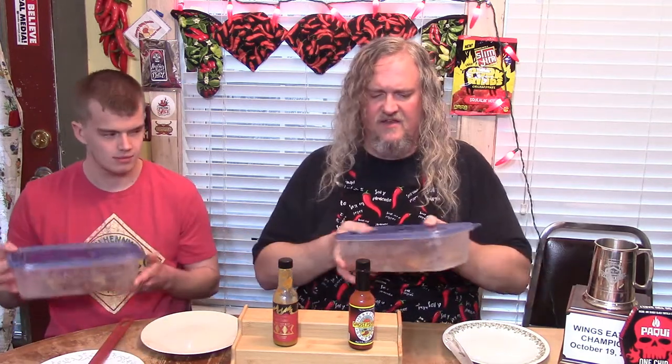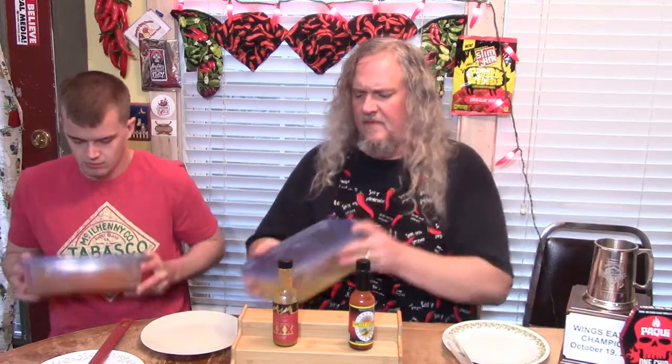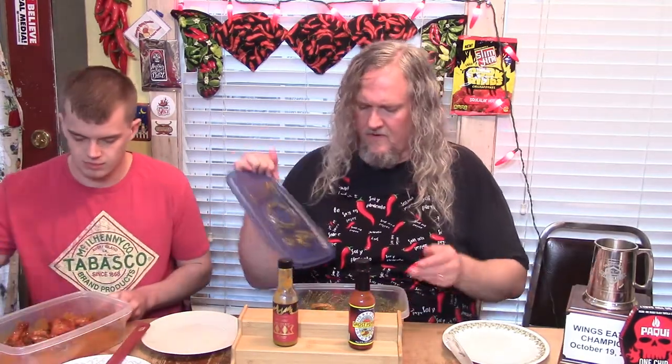I almost said it smelled like pumpkin spice. Looks like we have Triple X in this one, and the Ghost in this one. We're going to give them a shake and get these things mixed up good. Oh yeah — nice and sauced. Sauced up perfect.